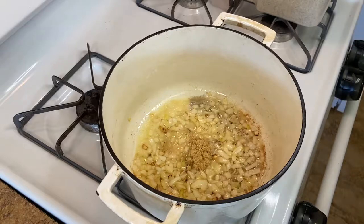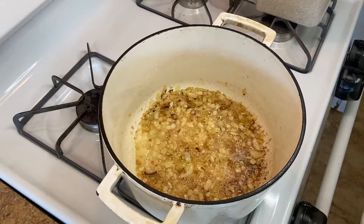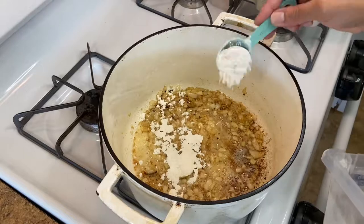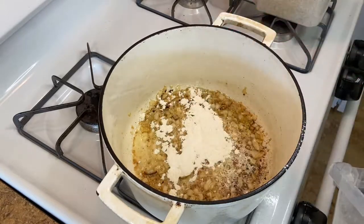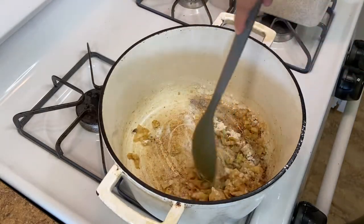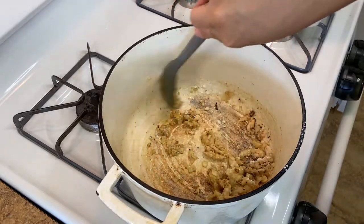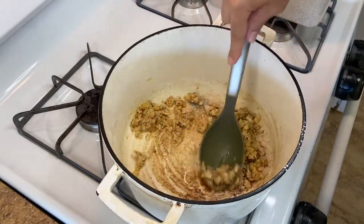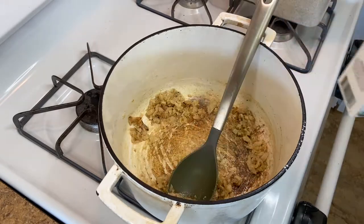Now we'll add a tablespoon of garlic — give it a stir, let it hit that butter. Then to make a roux we're gonna add the same amount of flour as we did butter, so four tablespoons of flour. This helps give you that nice creamy thick rich soup. If you didn't want to add flour you could skip it and you'll just have a thinner soup, but I love that I toasted the butter too so we're getting even more flavor.